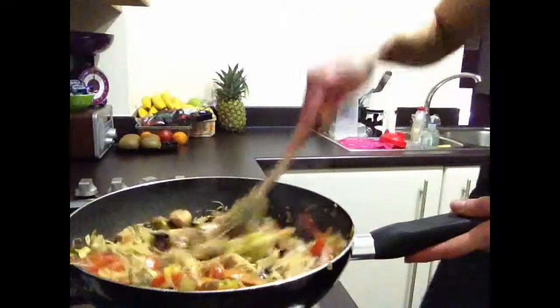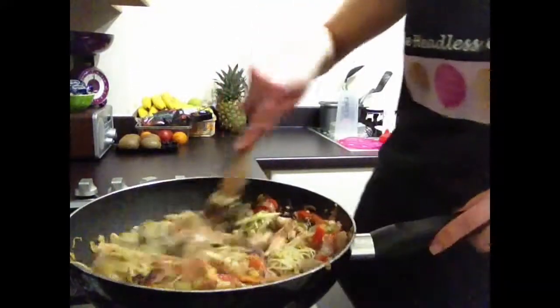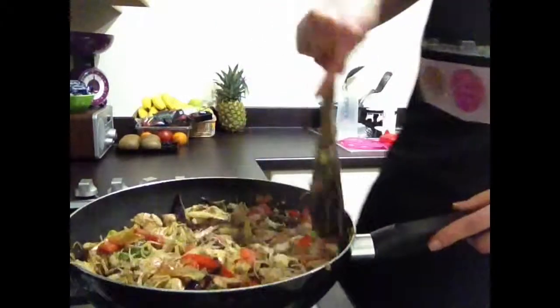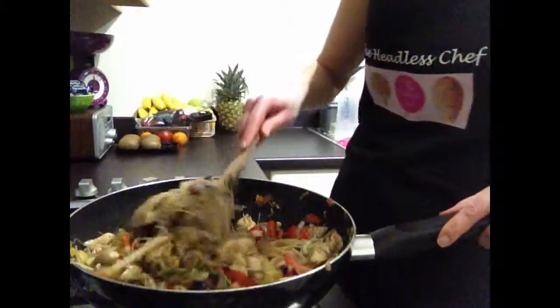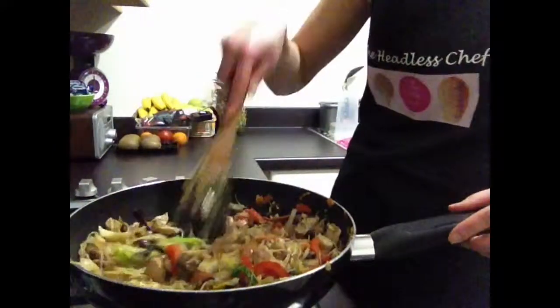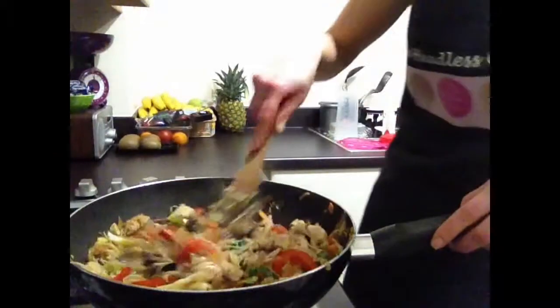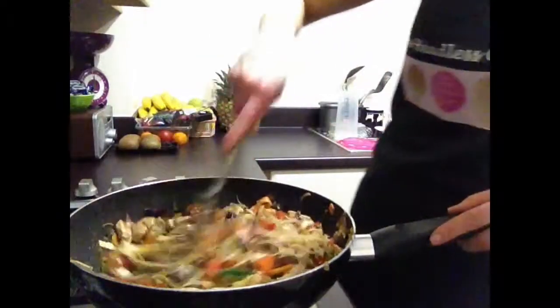Today I'm using chicken, however you can use different meats. I've used turkey before, but I found it's slightly dry, so when you cook turkey make sure you cook it in smaller pieces and don't over stir-fry it. You can also use pork, lean beef, or even prawns if you like seafood.